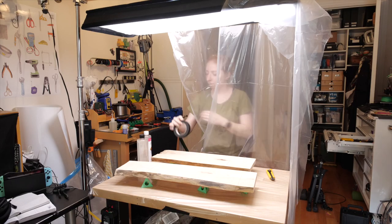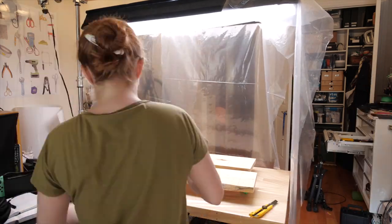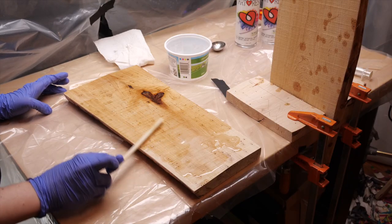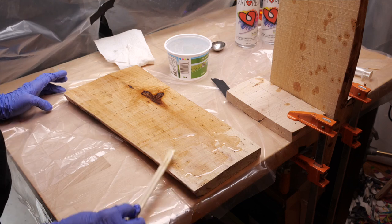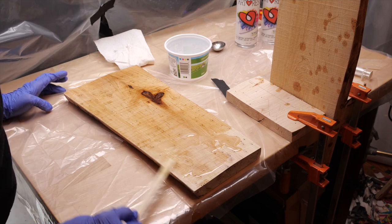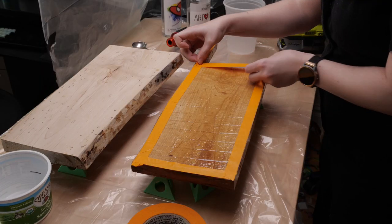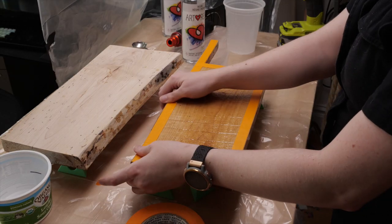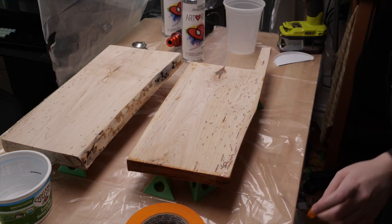I had a dust tent set up for my earlier steps, but it's really a lot more necessary for the final full coats of resin. I brushed on a thin coat to the underside first. This will prevent the wood from absorbing moisture from the air unevenly, which could warp the shelf over time. Once that was cured, I used some tape around the bottom edges to catch drips, and mixed up a fresh batch of resin to pour and spread across the top and sides.